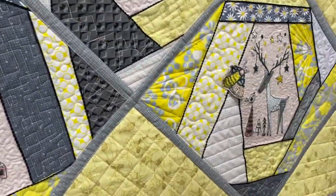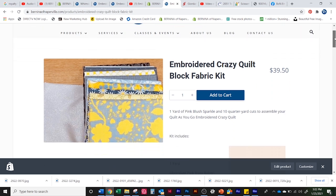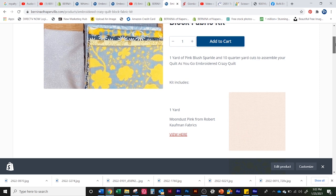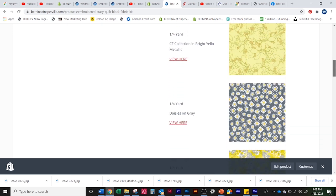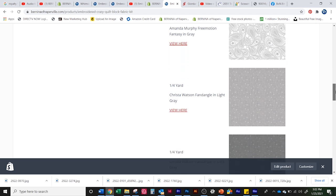That leads us to the block kit. The block kit includes everything you need to make eight blocks of these crazy quilts. That's going to be the Moonstone Metallics — I think it's called Moonstone or Moondust — the blush color that I embroidered my little critters on, plus a selection from favorite designers in yellow, gray, and white fabrics. You'll get a quarter yard of 10 different cuts and about a yard of the blush.